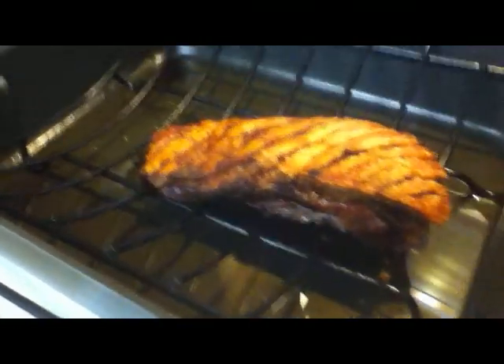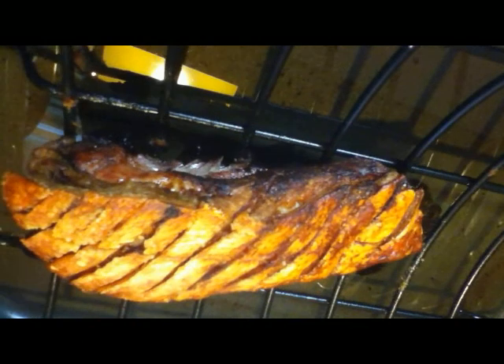After two and a half hours, the pork belly is done. Tender and falling off the bone — if there was one.